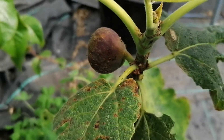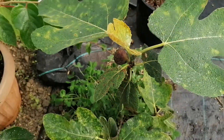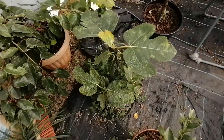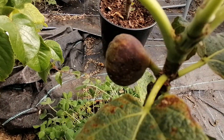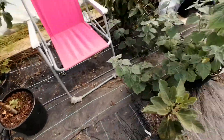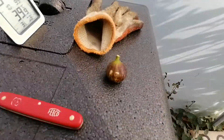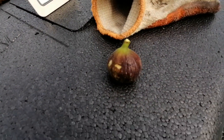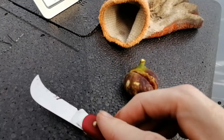Well folks, this is another main crop review and we're going to try a Hardy Chicago fig. This small pot of tree is about two and a half years old, thereabouts. I've actually picked one off already because the bugs are getting at it. As the name suggests, Hardy Chicago is known or reputed to be one of the hardiest varieties out there. I'm gonna try and cut this with my knife one-handed.